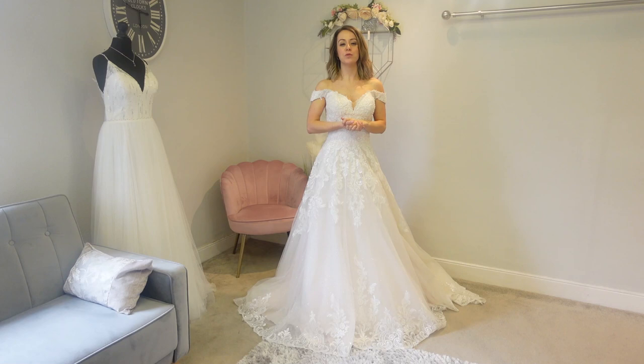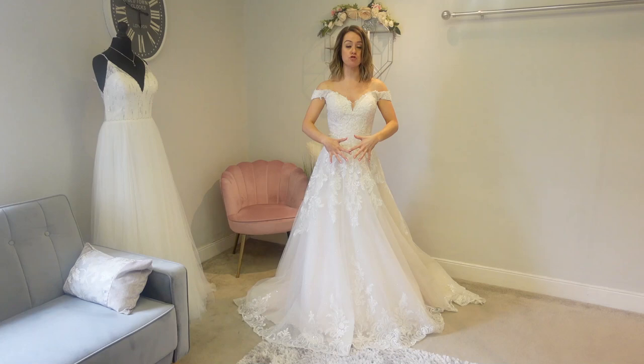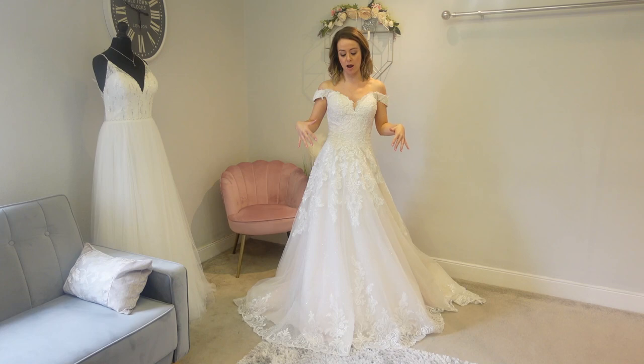Hi everyone, welcome to the Bride Guide 101 with Gemma and Jade. Today we're talking underskirts, but more importantly underskirts for A-line dresses. There are a couple of reasons you might think about wearing an underskirt: you want the dress bigger, or you want to get the layers of the dress off your feet. We're going to have a look at hoops and the number of petticoats to show you the difference.